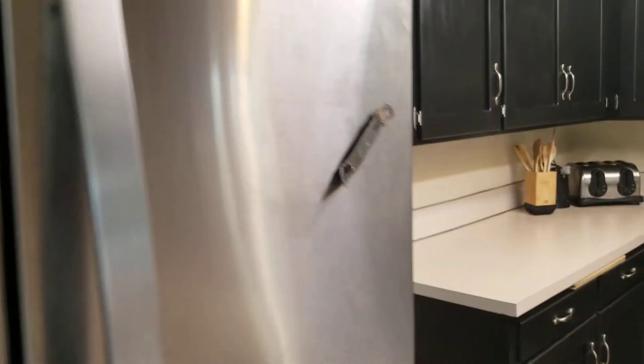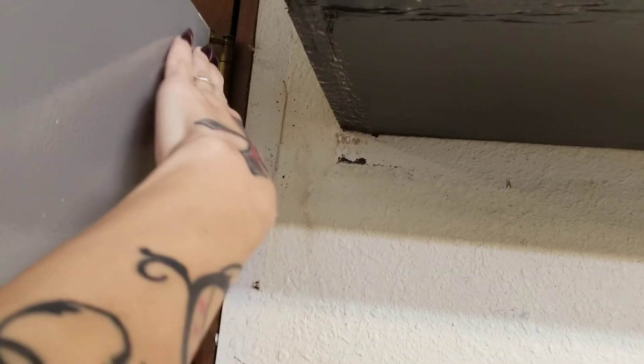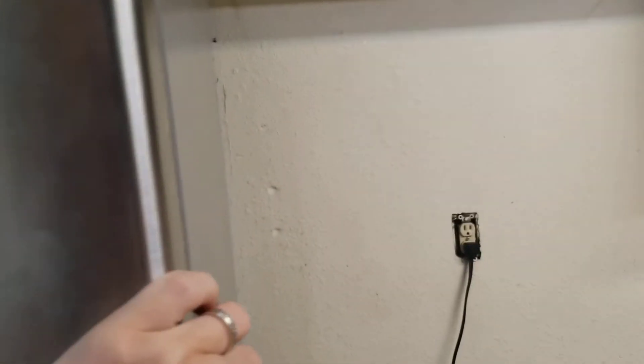There is a downside though: when Eric redid the floor, it raised it just barely — like a hair — and now the fridge doesn't fit. We don't want to scrape and ruin the fridge or the cabinets. We just got this French door stainless steel refrigerator and spent a lot of money on it, so now we're gonna have to end up selling it and getting a smaller one, all due to like three-quarters of an inch off the floor.